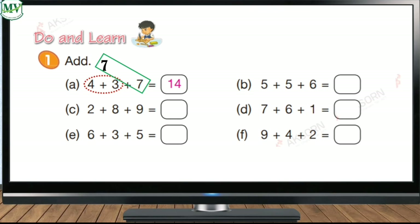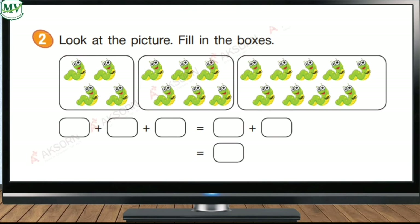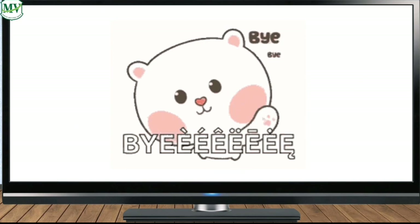Fourteen — very good! Now it's your turn to answer letters B to F. You can do it! Exercise two: count the pictures in each box, then write it in its corresponding box. Now let's count — how many worms are there in the first box? Write four. Now kids, it's your turn to count and write the numbers in the boxes. Good luck, kids! I hope you've learned something new today. Goodbye!